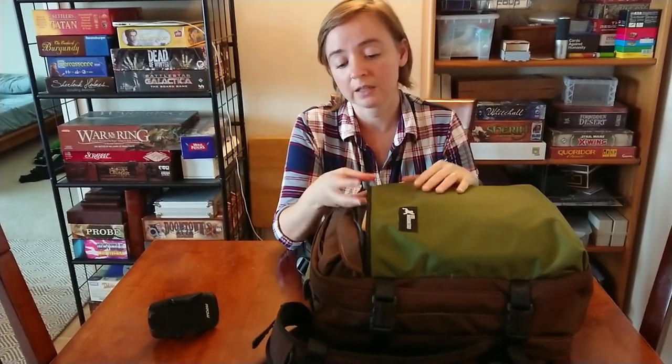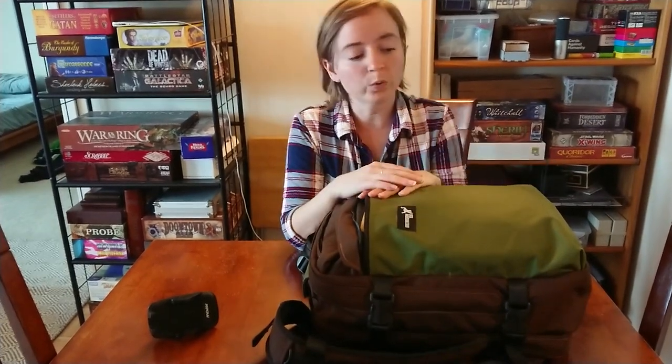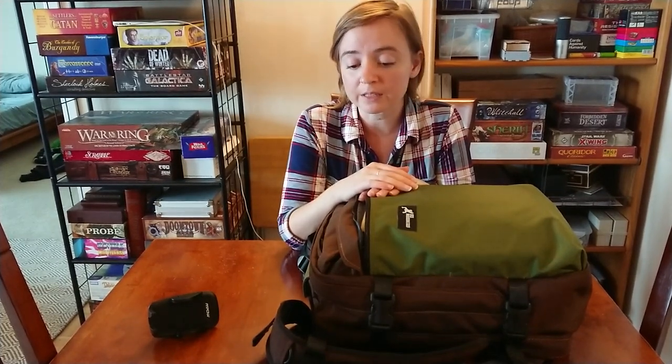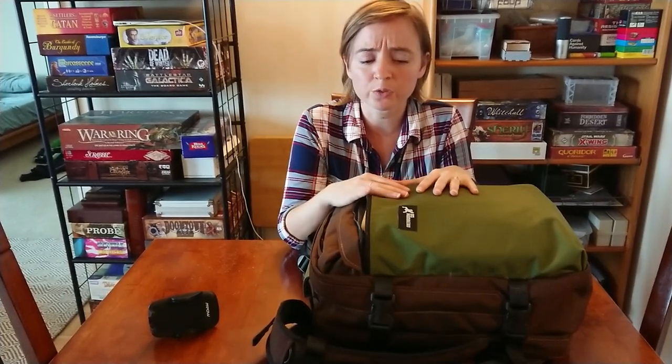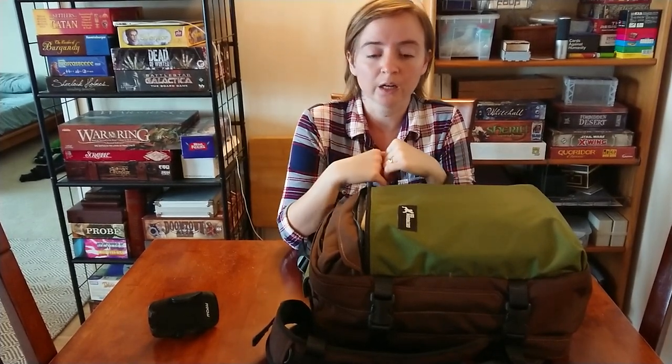Some people like over-engineered bags. I would have preferred a little less engineering and cut out some of the weight. That being said, packed out the way it is right now without my laptop, this is just over 10 pounds, which isn't that heavy. When I put it on, it's actually fairly comfortable — it feels kind of pillowy. It kind of conforms nicely. The straps are pretty wide.